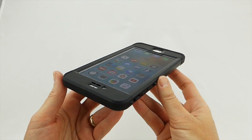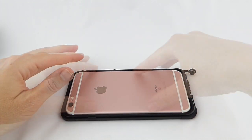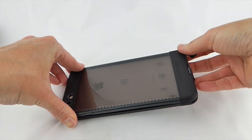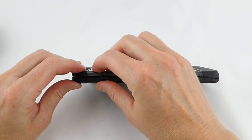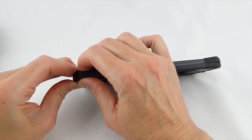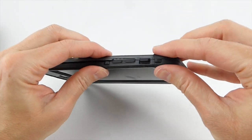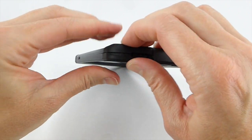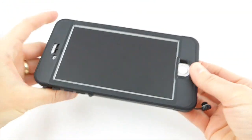Installation of the Nude is actually quite straightforward. Be sure to put your phone in bottom side first, and then snap on the back. And there you go.